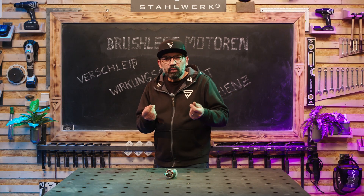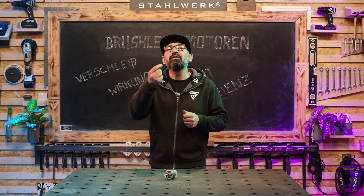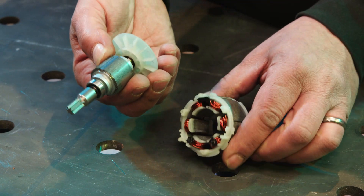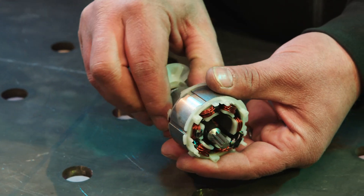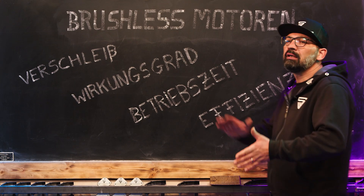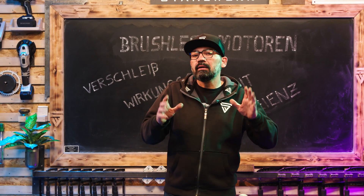Wenn also der Brushless-Motor auf diese Bürste verzichtet, verzichten wir hier auf Verschleißteile. Über den Permanentmagneten wird der Rotor, also das bewegliche Teil, über den Stator angetrieben. Reibung, Wärmeentwicklung, Staubentwicklung – all das bringt der herkömmliche Motor mit sich.